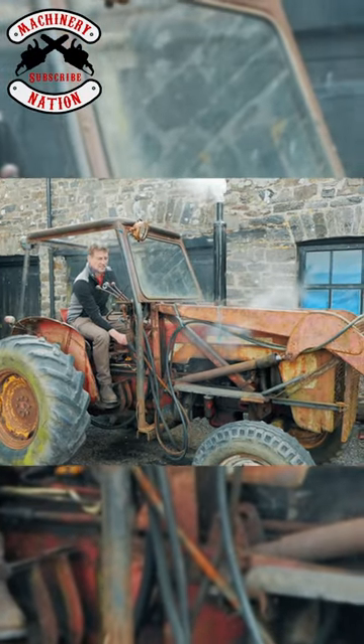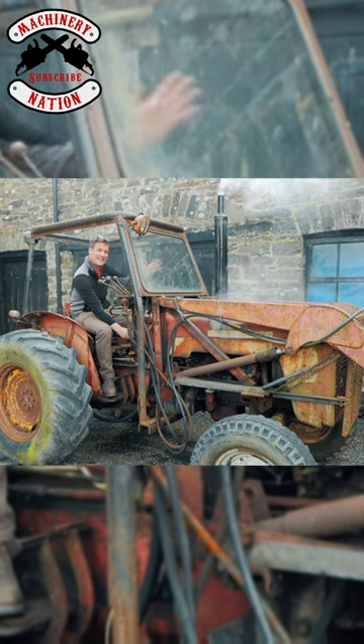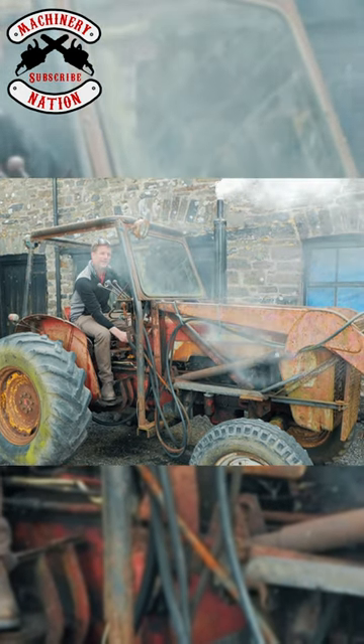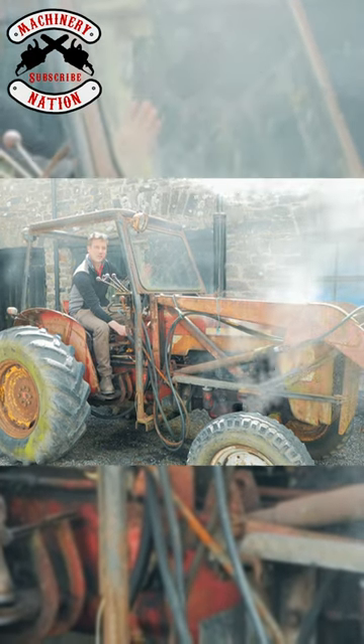Look, she starts like a dream — absolute diamond. Just literally one flick of the key and she is just going. You know, it's a perfect advert; you couldn't ask for a better starting Trattler.